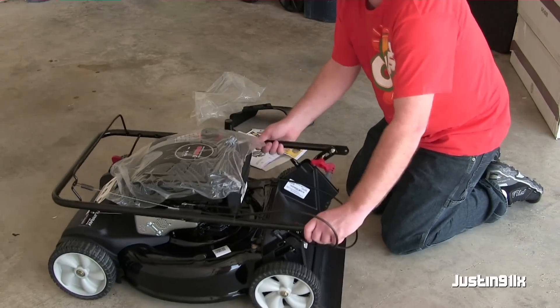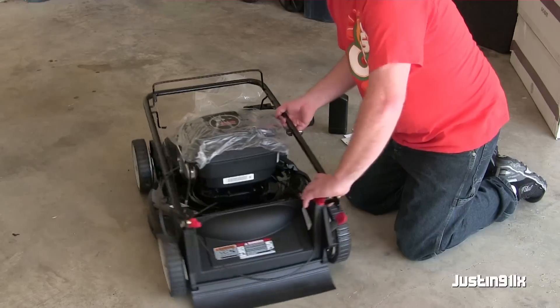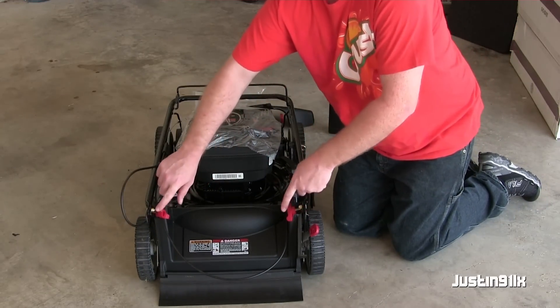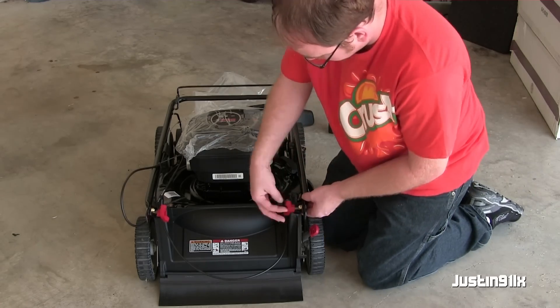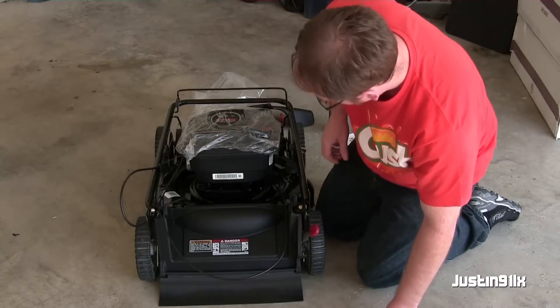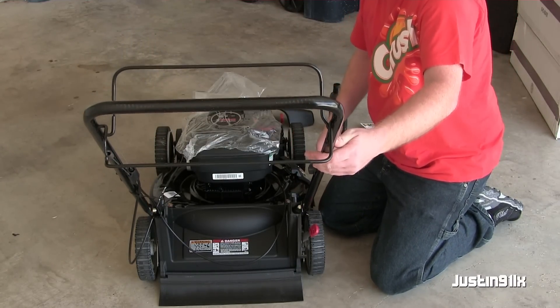Pretty much what you do is get her turned around — got these two guys right here on the base — and she should just bolt on over straight like that.